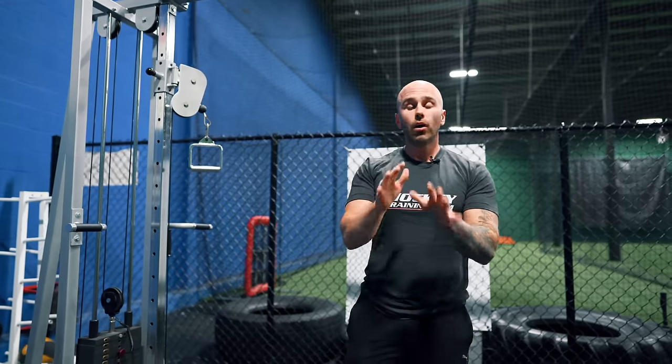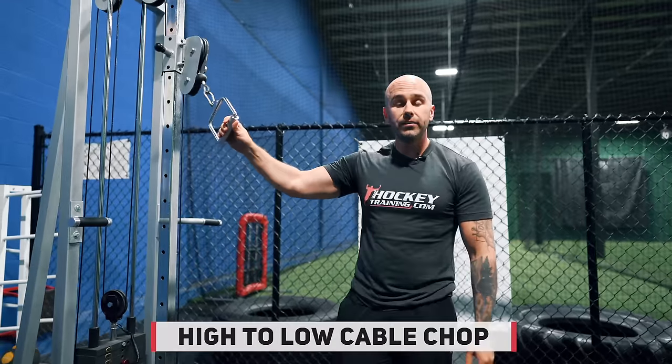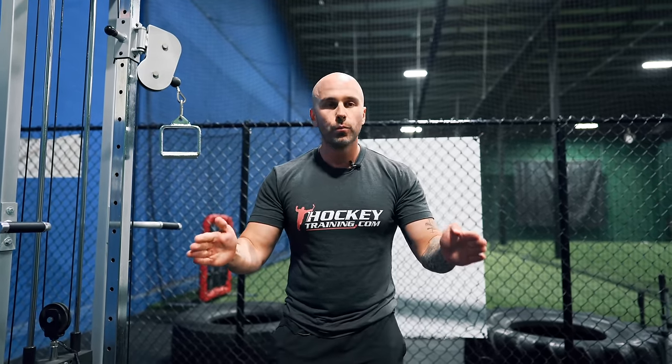Now, horsepower isn't all you need to make a shot very hard. What you need to do is convert that horsepower into functional hockey horsepower. And that's where the high to low cable chop comes into play, because when you look at what muscle groups you need big and strong for a hard shot — again, grip, rotator cuff, lats, core — but as we narrow the specificity of our training program design and move from general strength to hockey strength, we understand that the shot is a cross-body movement.